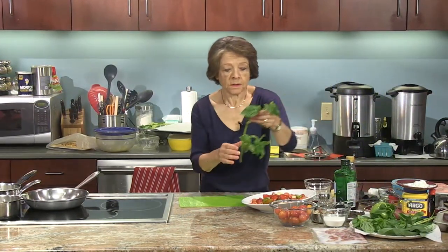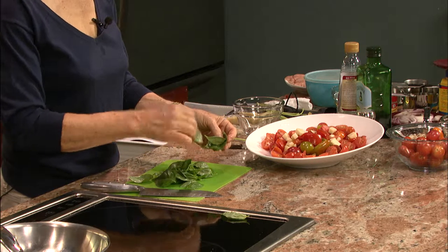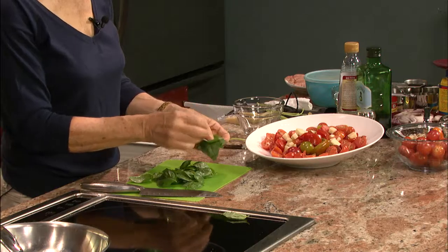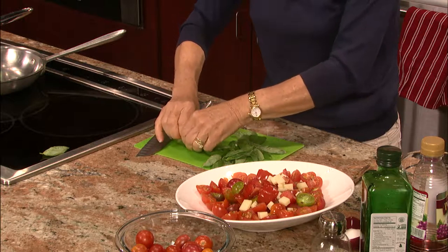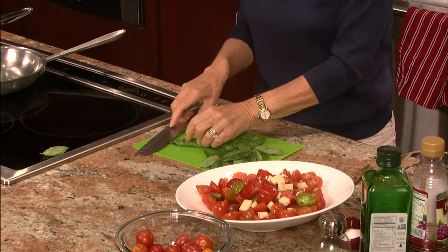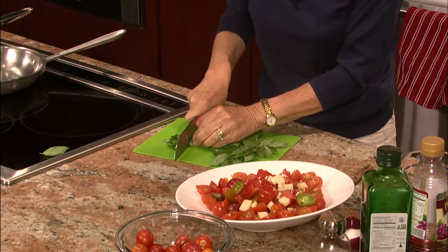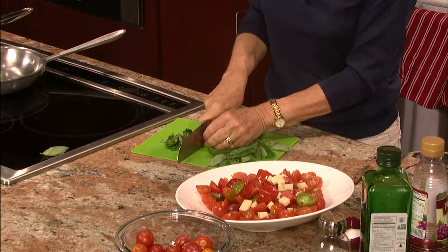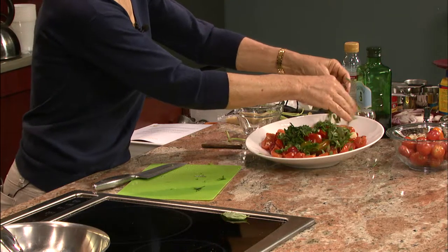And what would a tomato salad be without basil? This one really calls for a large amount of basil — about three or four tablespoons of chopped basil. I should stack these up and cut them in a chiffonade, as they say. So you roll them up like a cigar, like so — much easier and neater. There we go. Put this on top. I think I have just about four tablespoons. Lots of green.